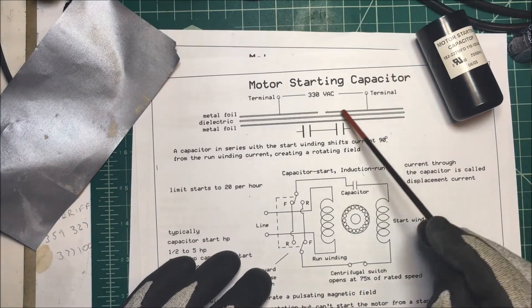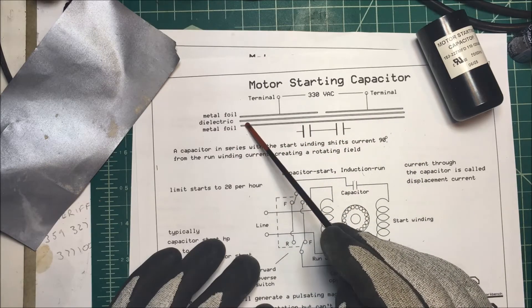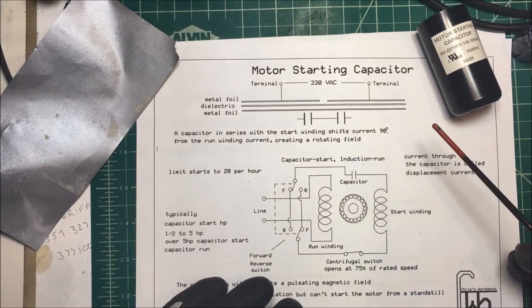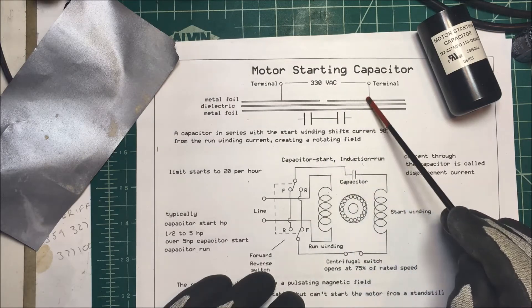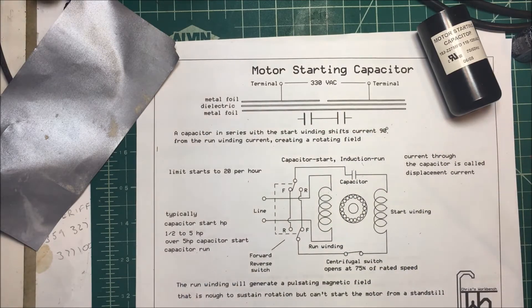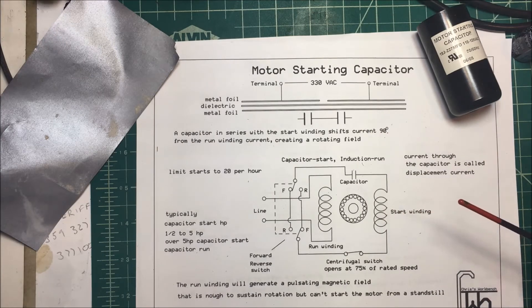You have your two terminals here with AC across them — this one happens to be 330 volts AC — and then the dielectric inside, and the metal foil is continuous across. That's like putting two capacitors in series with each other, and that increases the voltage rating. So instead of one solid plate with terminals on both sides, they put a terminal here and here with a solid plate underneath. This is just to increase the voltage and handle the large current needed to get the starting winding going.